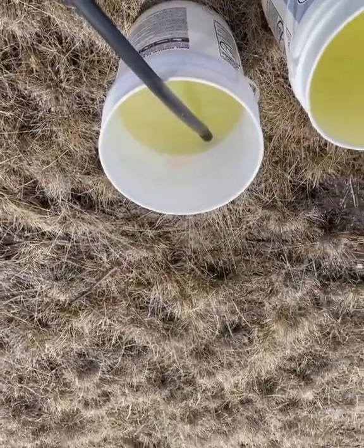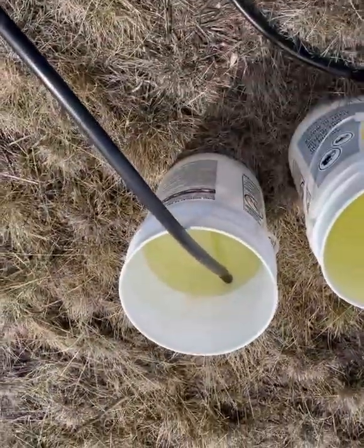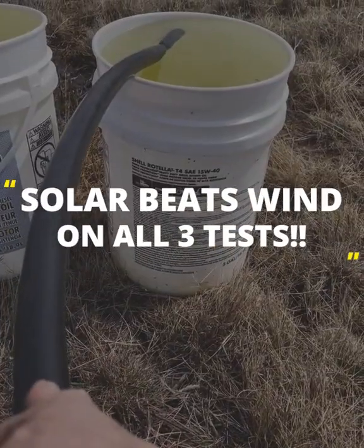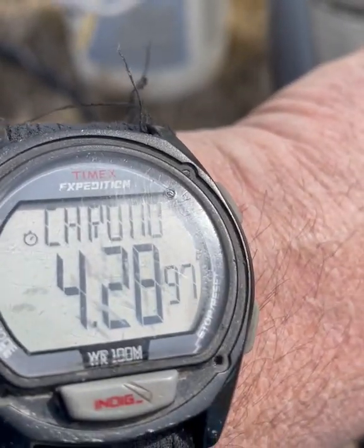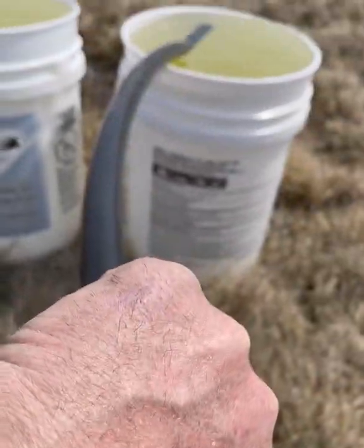Let's see how long the windmill pump takes to fill a full pail. We're already at two minutes and it's just about half full. The wind-powered pail takes four and a half minutes to fill, compared to just one and a half minutes for the solar pump.